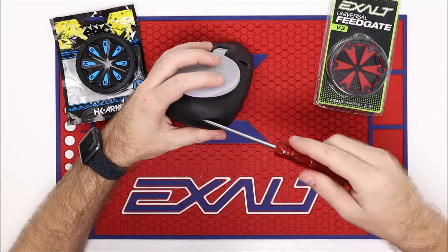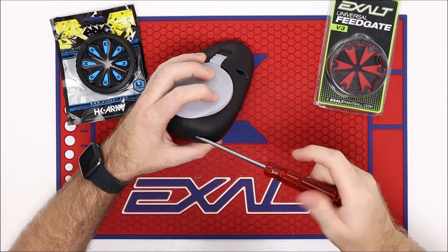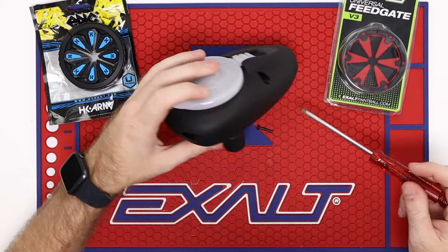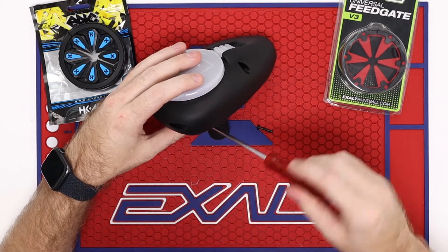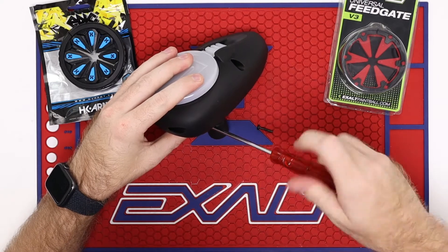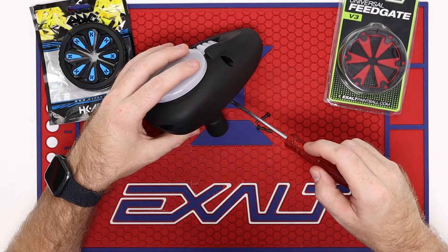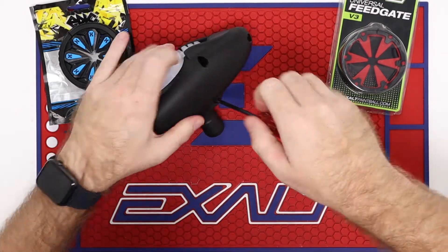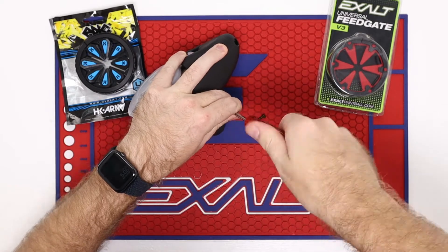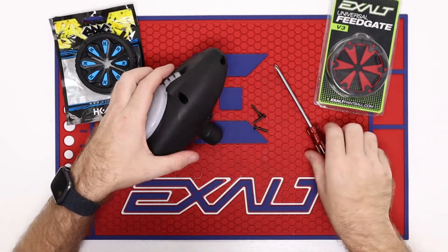So go ahead and loosen up all of the screws here. If you guys have any questions and want to see any other tech videos, go ahead and comment below. I appreciate you guys taking time out to watch the video. We do a lot of Tech Tuesday videos every week, just trying to give you more content and also answer a lot of questions that we get in store.